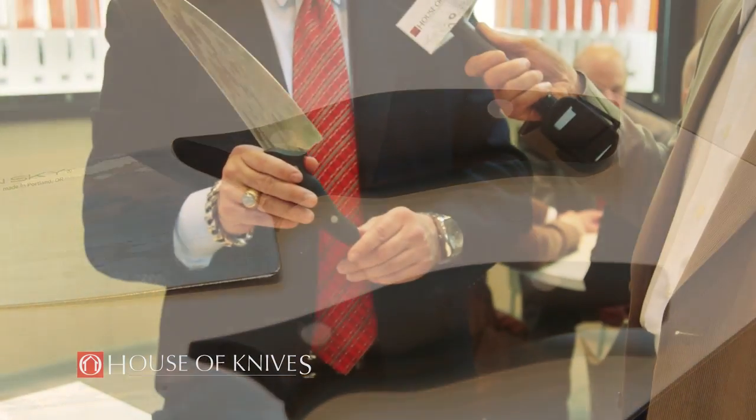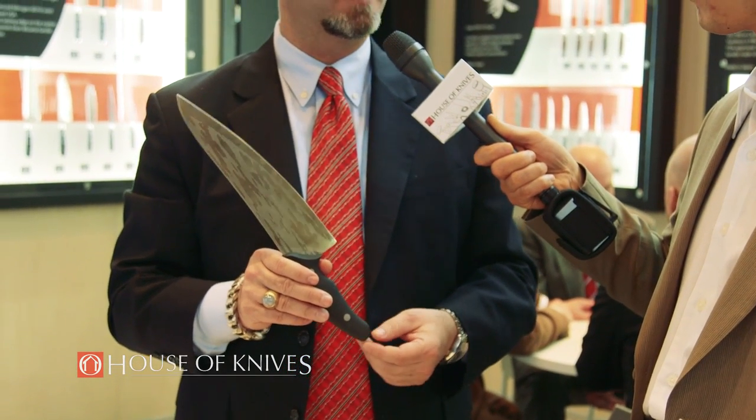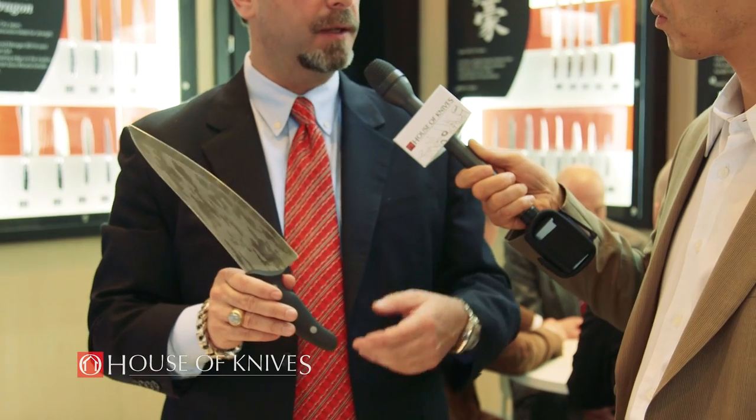A lot of people ask if this is a stamped blade, and the answer is no. The real question people need to ask these days is: is it laser cut? Because you can't stamp these new super steels — they break. A laser-cut steel is more expensive, but it tells you that it's a better steel. Again, it's three millimeter stock. This is one of the best ergonomic choices out in the market today, and it is made in America — one of the only Western choices out on the market today.